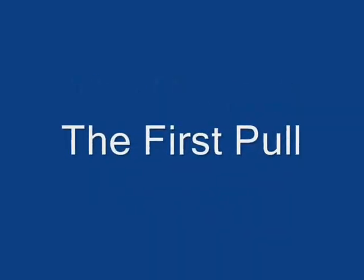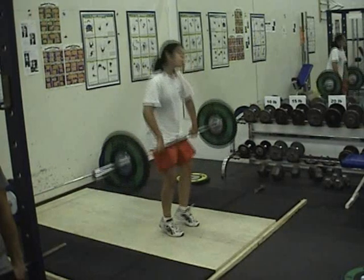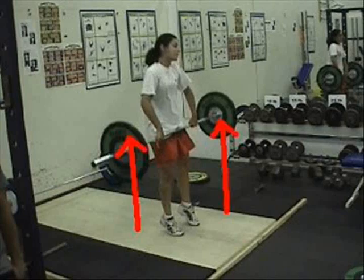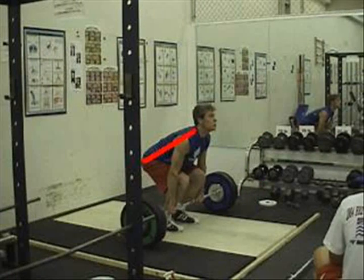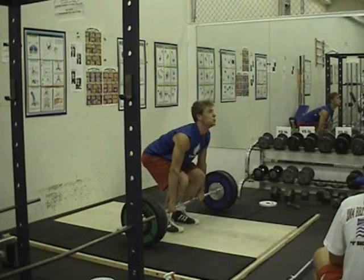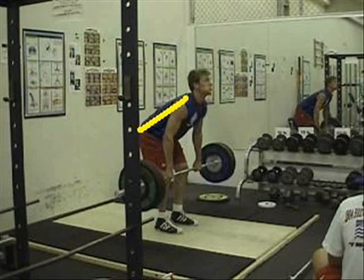The first pull. Lift the bar off the floor by forcefully extending the hips and the knees. As the bar is raised, keep it as close to the shins as possible. Keep the torso-to-floor angle constant — do not let the hips rise before the shoulders. Maintain a flat back position. Keep the elbows fully extended, the head neutral in relation to the vertebral column, and the shoulders over or slightly ahead of the bar.